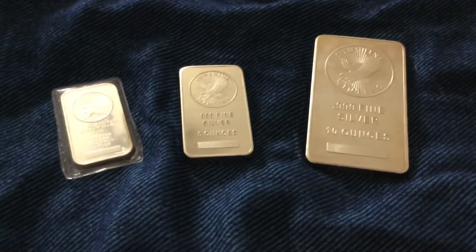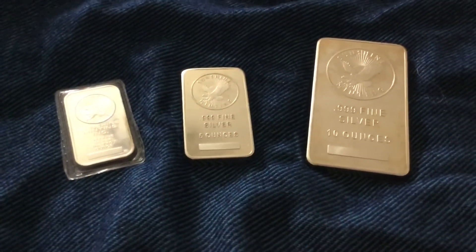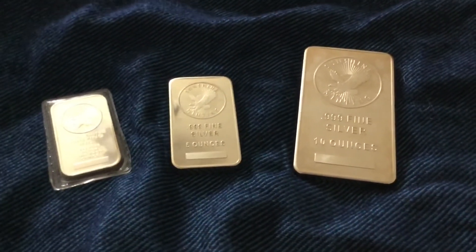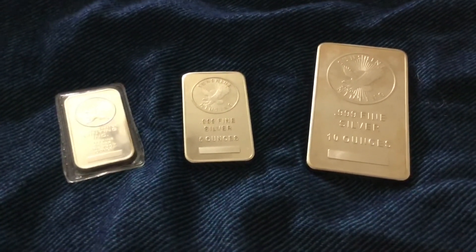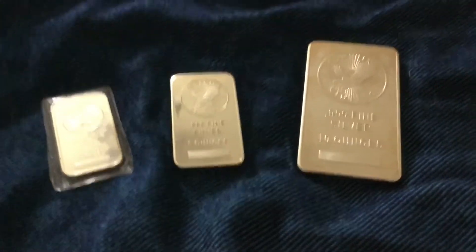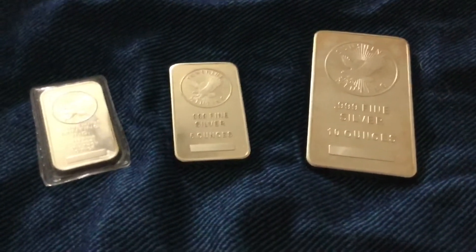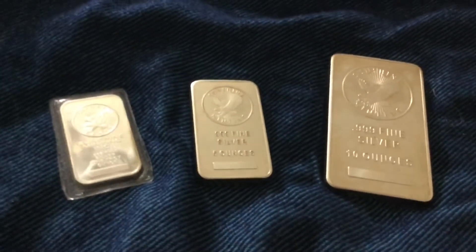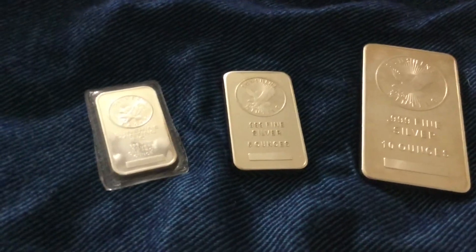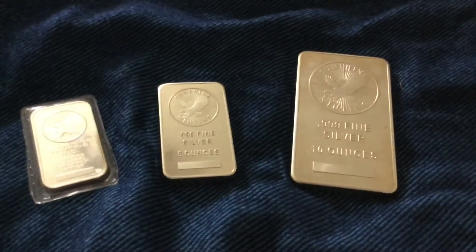Ten ounce is definitely my favorite larger denomination. I can't really see myself going above ten ounces, and the reason for that is because I'm a long term thinker. Let's just say silver were to quadruple in price — who is going to pay sixty dollars an ounce when you have a 25 ounce bar, a kilo bar, or anything bigger than that? Sure, you might be able to sell it, but it might be incredibly difficult. So almost all of my stack — about 95% — consists of one ounce increments, usually coins, not usually rounds, not usually bars. And in the future I would like to continue stacking as many tens as possible if I ever feel like getting a larger denomination piece of silver.